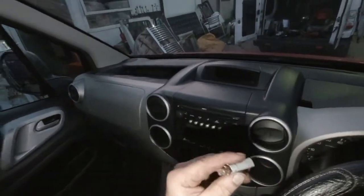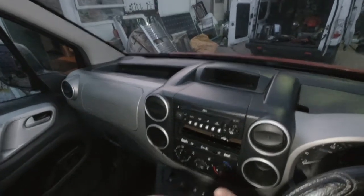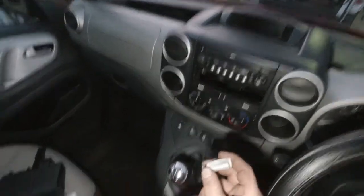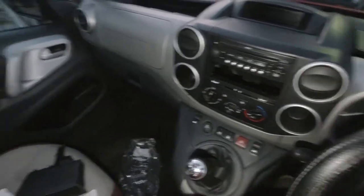We have a bulb in there. Once you've got it out, you pull the actual bulb — the capless bulb — out of the holder. And we've got a new one here. Put that in the holder, like so.